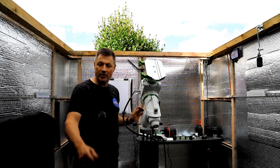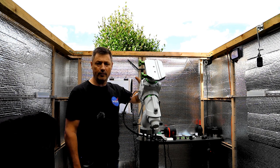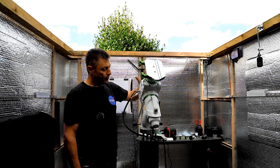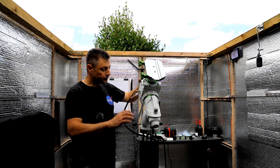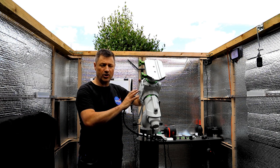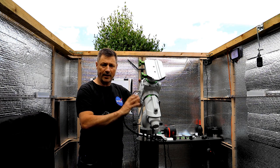Hi everyone and welcome back to the channel. This is a follow-up video to my tune-up of the EQ6R Pro. I did a full strip down and rebuild of this mount, replacing all of the bearings, and what I want to go through now is how to tune this to remove all of the backlash and get it running the best it can.